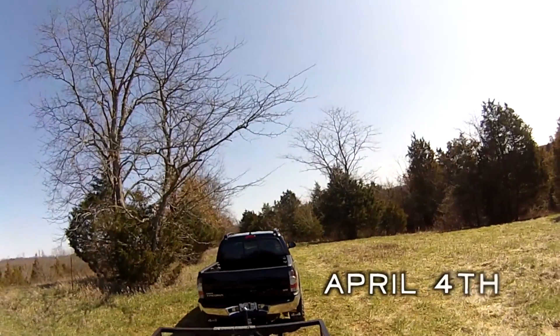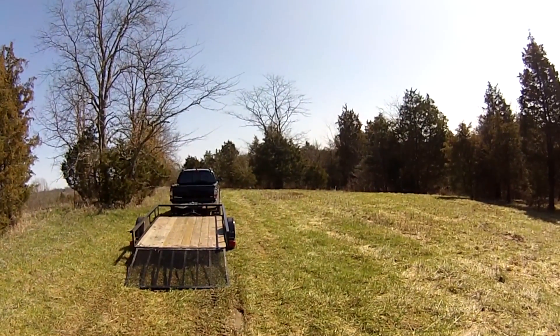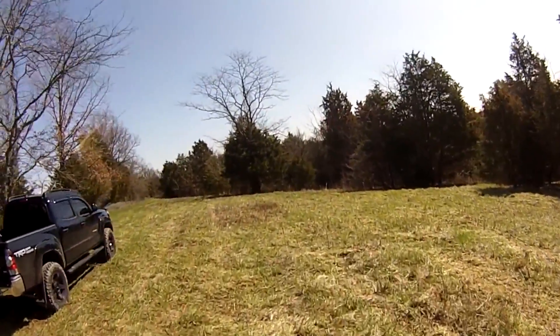So here's the game plan. This is a completely new property for Mike and I. There's a ton of work to do and we hope to get it all done before spring. Food plots are going to be our main focus, and clearing out a lot of trees is going to have to happen first.